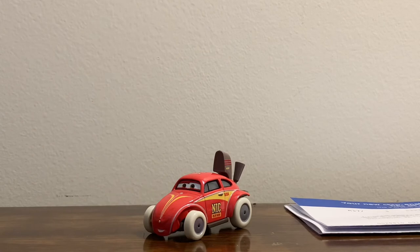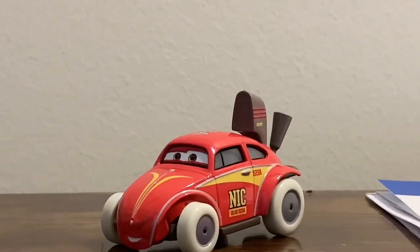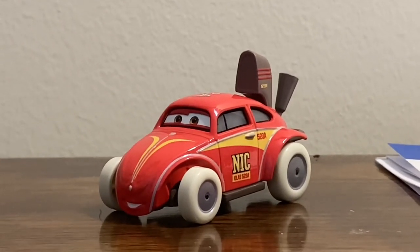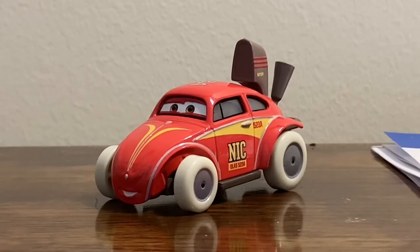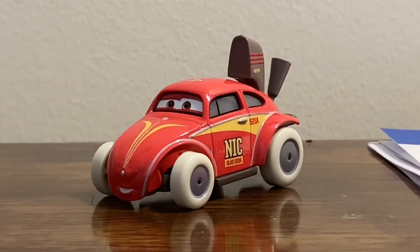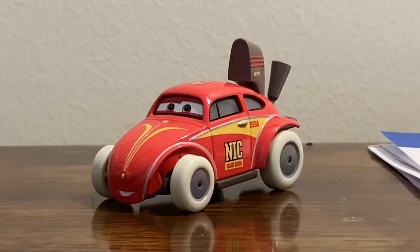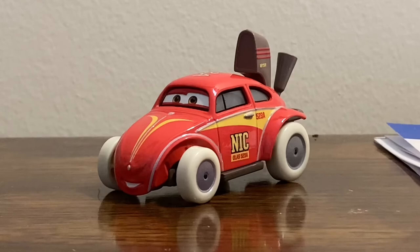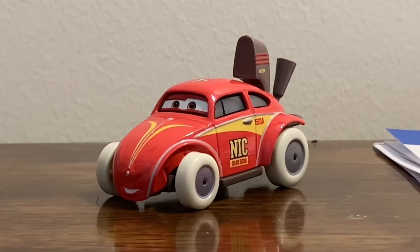Royce is a pretty cool release in my opinion — I really do like the model, which is a brand new mold. That's about it for this review. Thanks for watching, and I'll see you guys for another review — it'll probably be a custom or a car from my collection that I haven't reviewed yet. See you later!